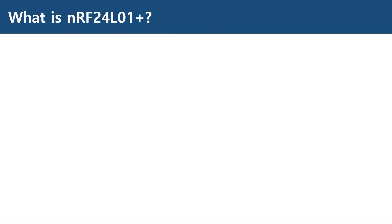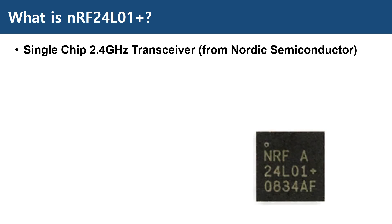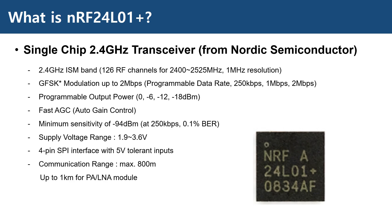First, let's take a look at the specifications. NRF24L01 Plus is a single-chip 2.4 GHz transceiver from a company named Nordic Semiconductor. It uses the 2.4 GHz ISM band with 126 RF channels from 2400 to 2525 MHz with 1 MHz resolution. The modulation scheme is Gaussian Frequency Shift Keying, or GFSK for short, and supports a data rate of up to 2 Mbps, which is configurable down to 250 Kbps.